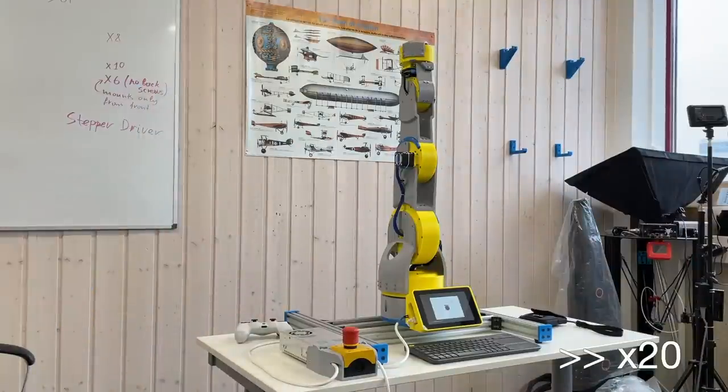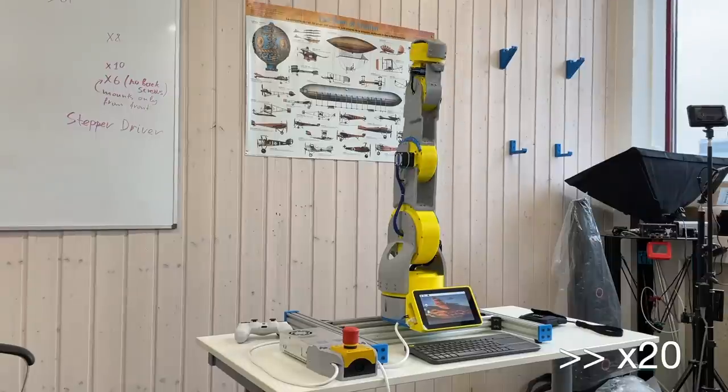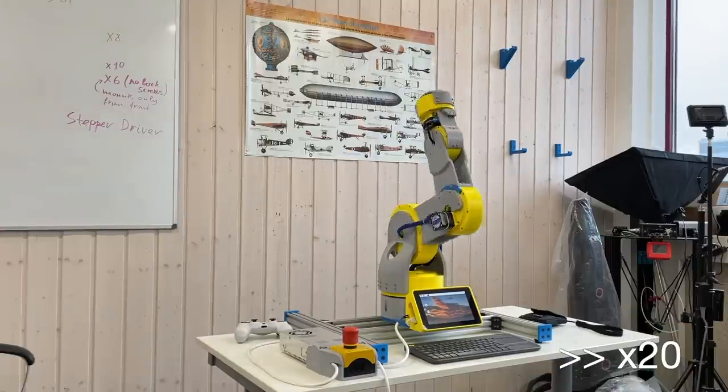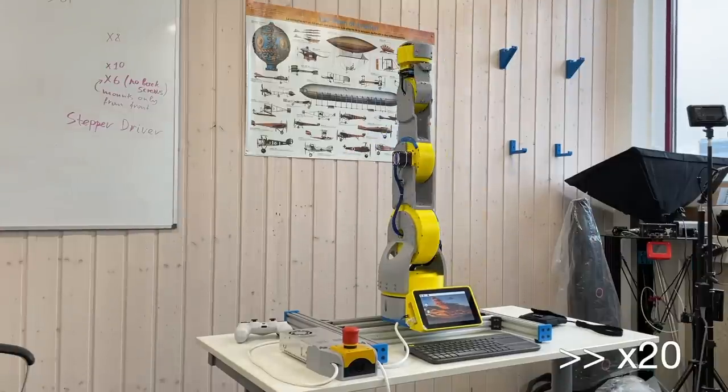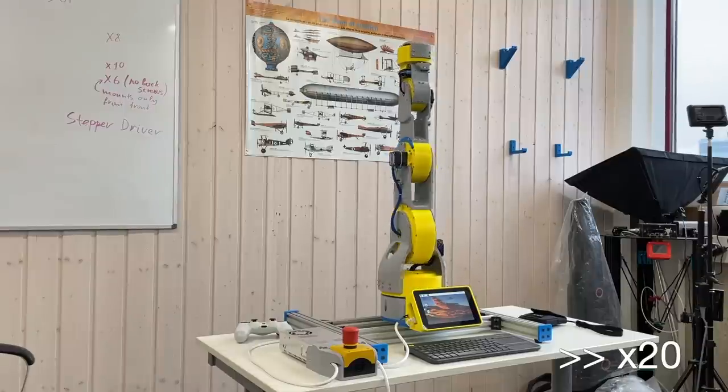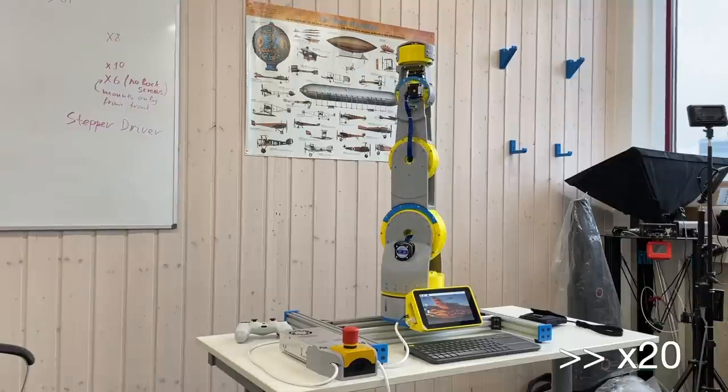Calibration proceeds axis by axis — first axis 5, afterwards axis 4, 3, 2, and 1. I have sped up this video because the calibration is painfully slow. I did it this way on purpose to increase accuracy during calibration, but I think we can make it way faster. During the calibration of axis 2, the robot arm rotates its elbow to make a lower footprint. Calibration is done — it took only 8 minutes.